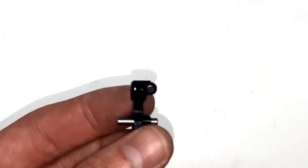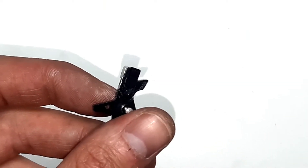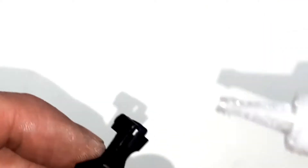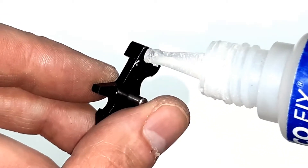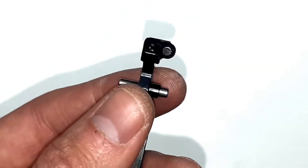Now that we've confirmed there are no issues with the magnet, we can glue it using superglue — just add a few drops here and here and that's it.